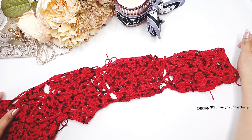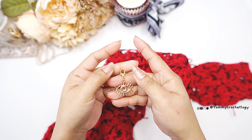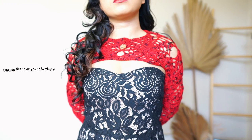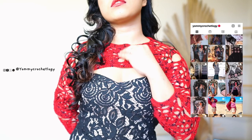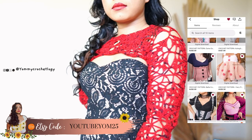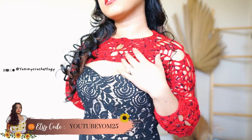I have some cute embellishments that I want to add, and that's all for today! I hope you guys enjoyed this tutorial. If you have questions or need clarifications, please comment in the comment section. Don't forget to visit me on my social media — you can tag me in your work there. Also, I have a discount code here that you can use on any of my Etsy written patterns — this is exclusive to my YouTube subscribers. Don't forget to give this video a thumbs up, and I hope to see you again next week. Thank you and have a good day, goodbye!